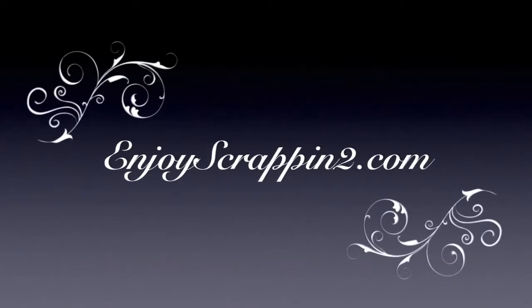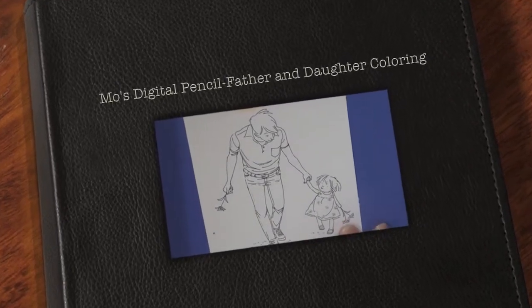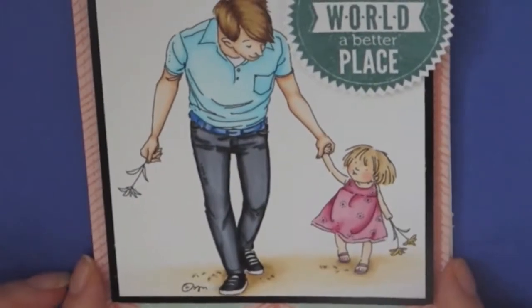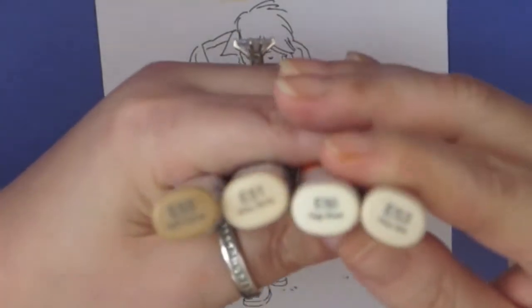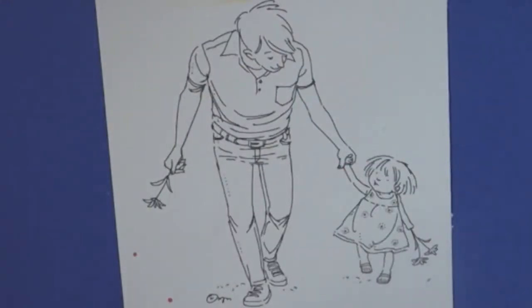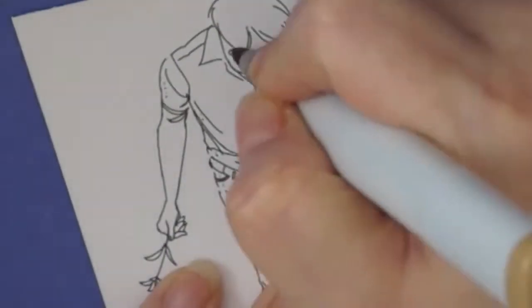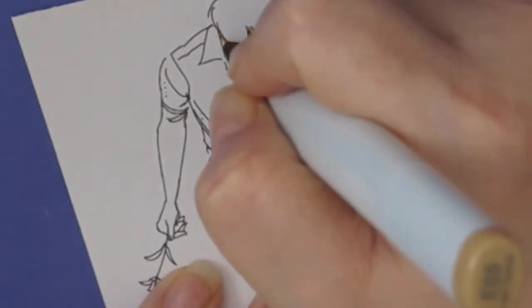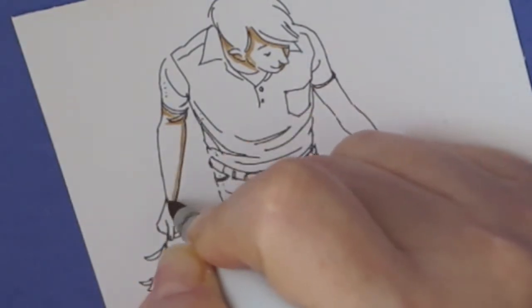Hello guys, this is Joyce from EnjoyScrappin2. Today I'm going to be doing some more coloring. This is Mo's Digital Pencil, Father and Daughter, and I made this card and I wanted to show you how I colored it. This image is super cute. It reminds me of my husband and my daughter when she was really young, so I love this image. This is a digital image that I purchased from her site, but she does have the stamped version of this as well.